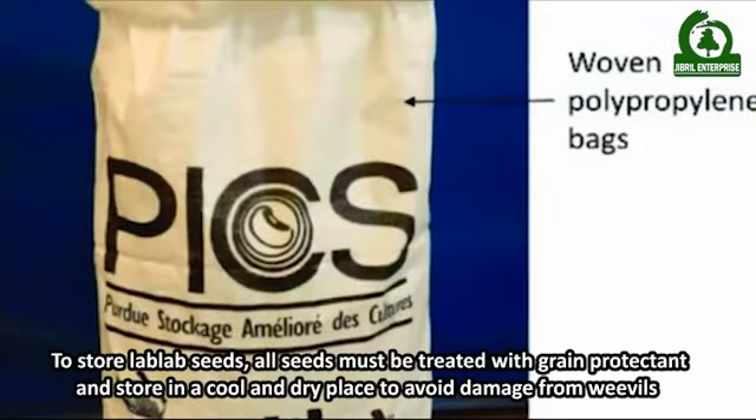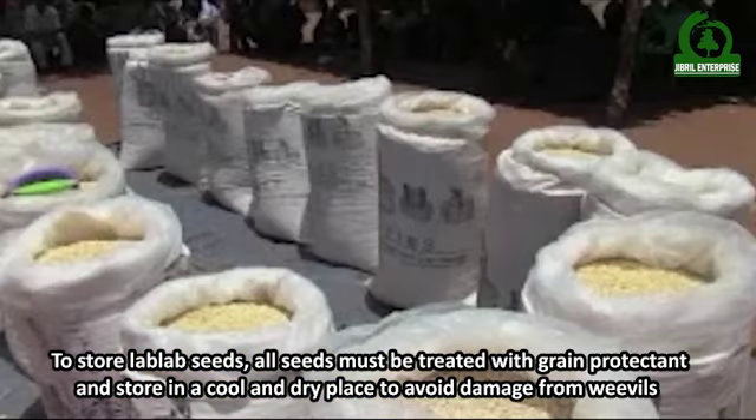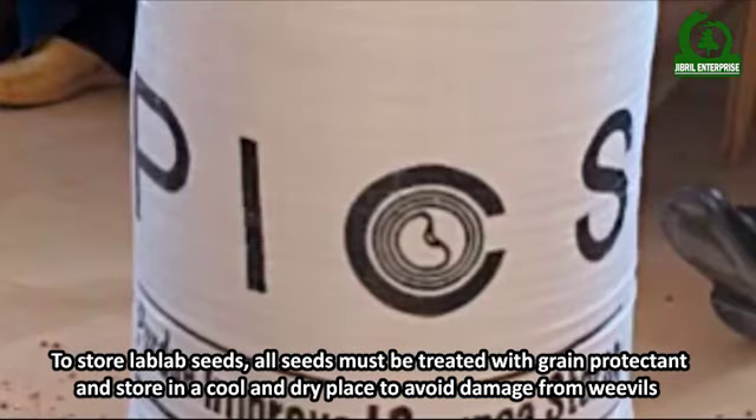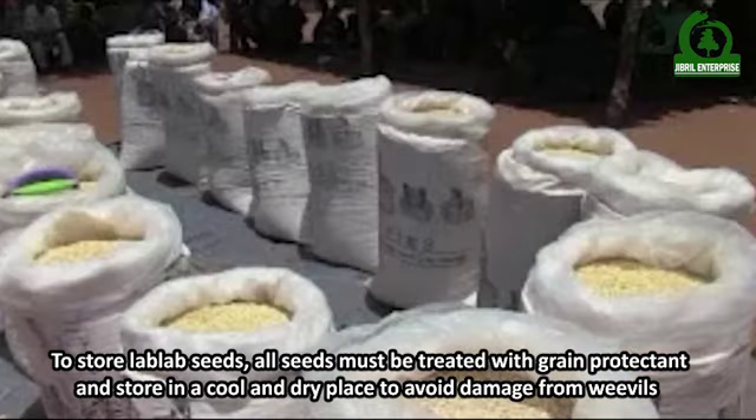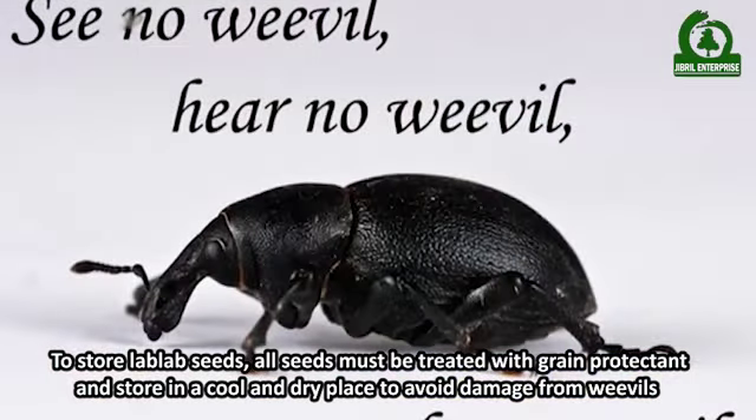To store Lab Lab seeds, all seeds must be treated with grain protectant and stored in a cool and dry place to avoid damage from weevils.